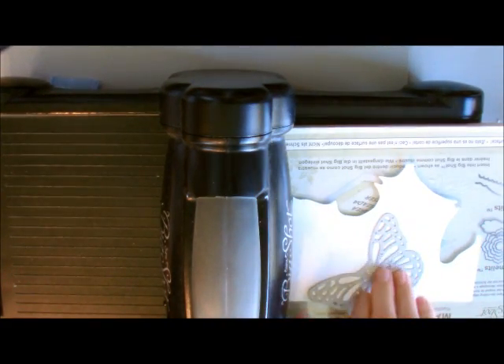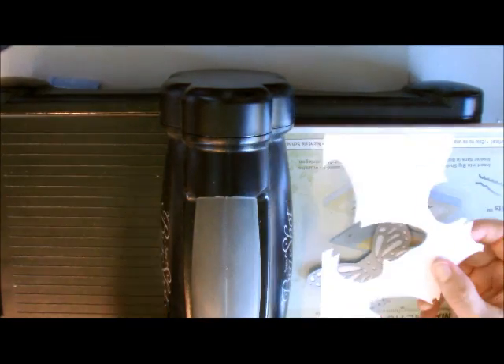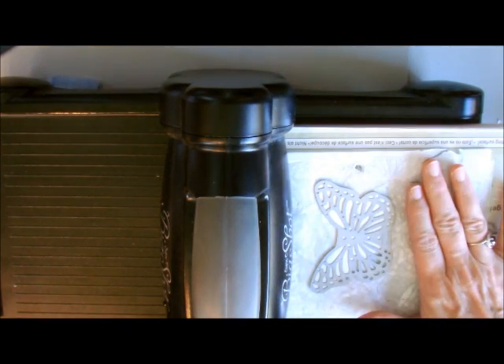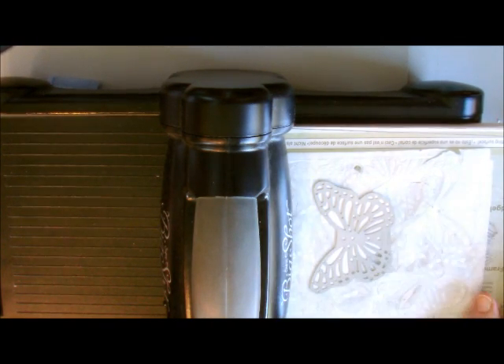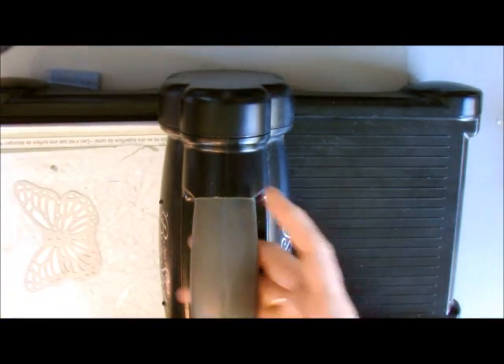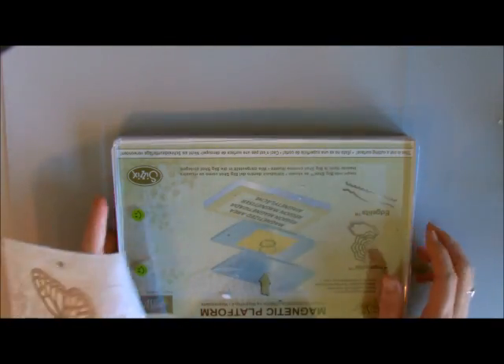We need to use our dryer sheets next. A question I get quite a bit is why not do them both at the same time? When you're using regular cardstock that's pretty thick, between the dryer sheets — I have four layers here — plus your cardstock, it's putting a lot of pressure on the roller and on your cutting dies. So it's just one little extra step that takes a few seconds longer. There is my butterfly. If you use the non-fragrant and dye-free dryer sheets, there's no residue left on your cutting pads.